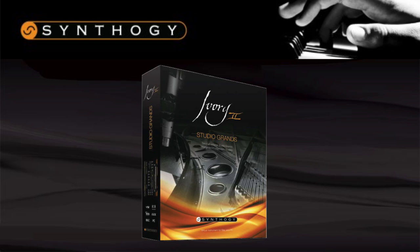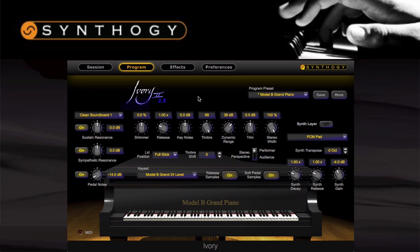The final product in the Ivory II range is the Studio Grands. Released just a couple of weeks ago, it ships with Synthegi's new 2.5 engine. With Studio Grands, you receive two classic pianos: a Steinway Model B and a Bosendorfer 225. The Steinway, recorded at Power Station New England in Connecticut, has a lot of clarity and a more soft and mellow tone compared to all the other Ivory pianos. It has some weight in the lower register, which sits nicely underneath the delicate treble, making it perfect for modern jazz, pop, and classical.